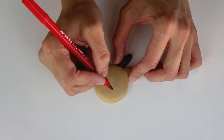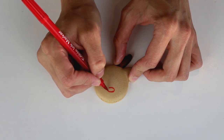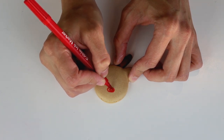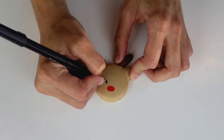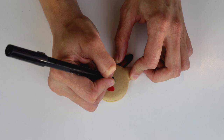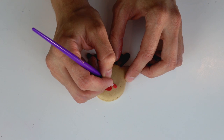Once the macarons have cooled down, we can decorate the reindeer faces. I'm using an edible marker to draw the nose and eyes. For the cheeks, I used a tiny bit of pink luster dust.